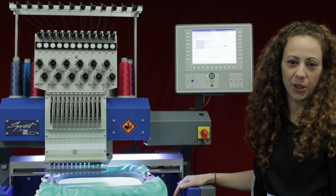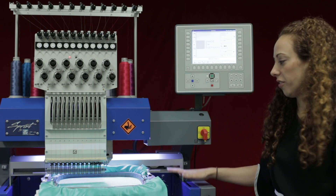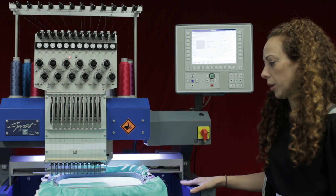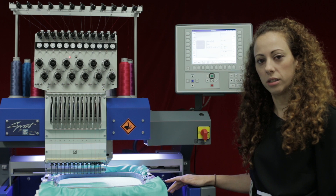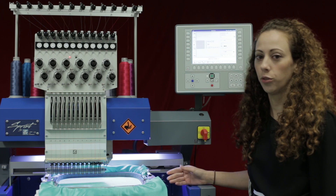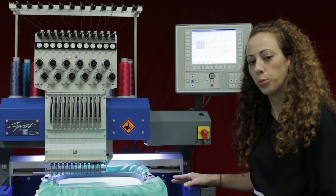Welcome to another video on the ZSK T8 controller. In this video we are going to talk about reference points — pantograph points on the machine that we can set, delete, or change. One reason I would use this function is to always set a center point in my hoop. If I have a hoop and I'm using the maximum area and I want that absolute center, I can save that as a reference point. Another reason is when I'm doing multi-hooping, giving the machine reference points to make sure I line up my embroidery properly.